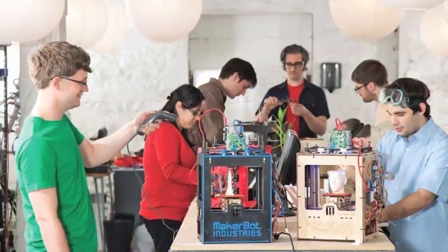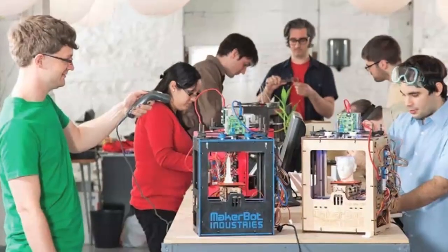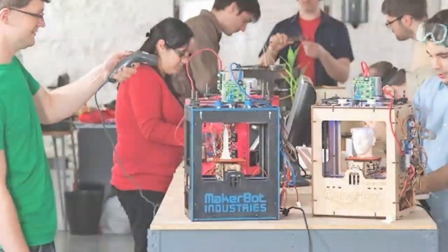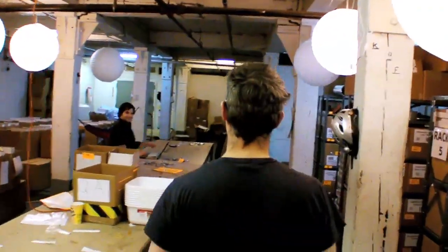Make recently paid a visit to MakerBot headquarters in Brooklyn, New York, birthplace of the Cupcake CNC 3D printer. MakerBot co-founder Bree Pettis showed us around a bit and sat down for a chat.